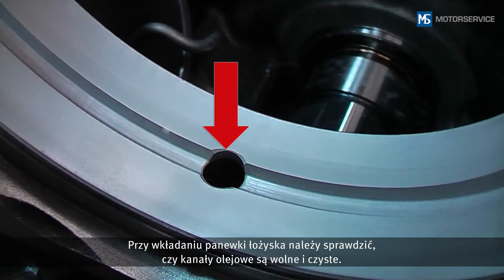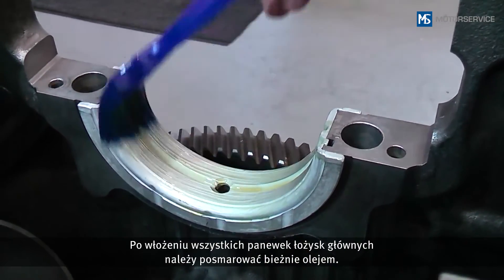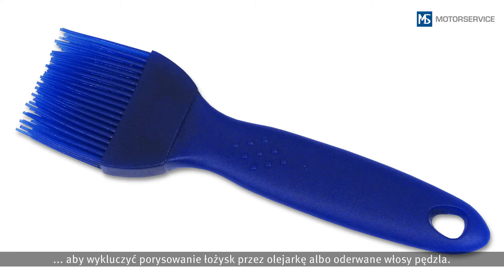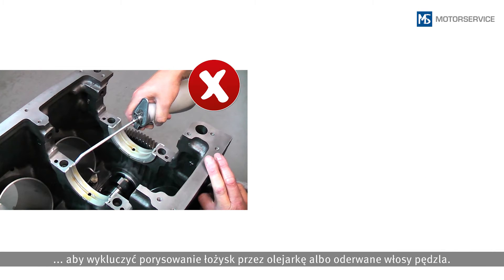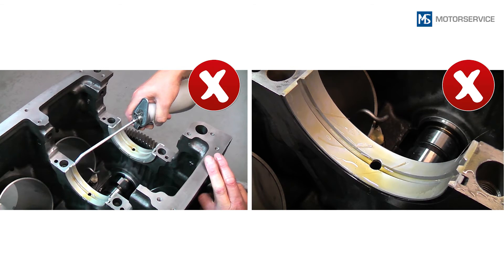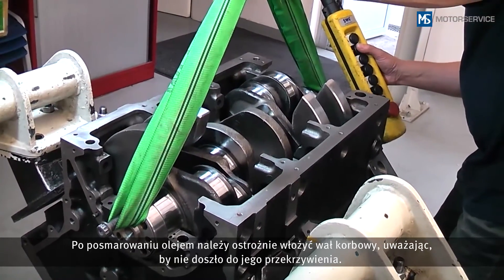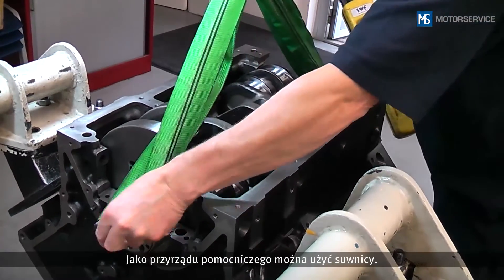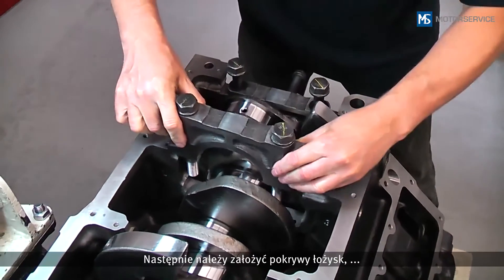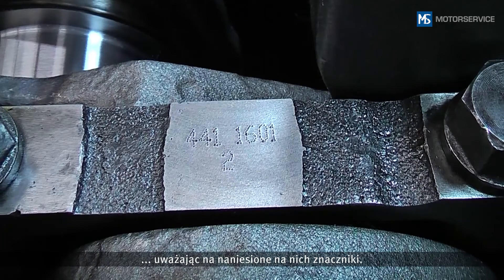When inserting the bearing shell, ensure that the oil bores are exposed and clean. When all the main bearing shells have been inserted, the sliding surfaces are oiled. For this, use a silicone brush to avoid possible scratches from an oil can or bristles detaching from the brush. After oiling, the crankshaft is carefully inserted without tilting — a crane can be used as an aid for this. Next, the bearing caps are placed in position, taking into account the markings on them.